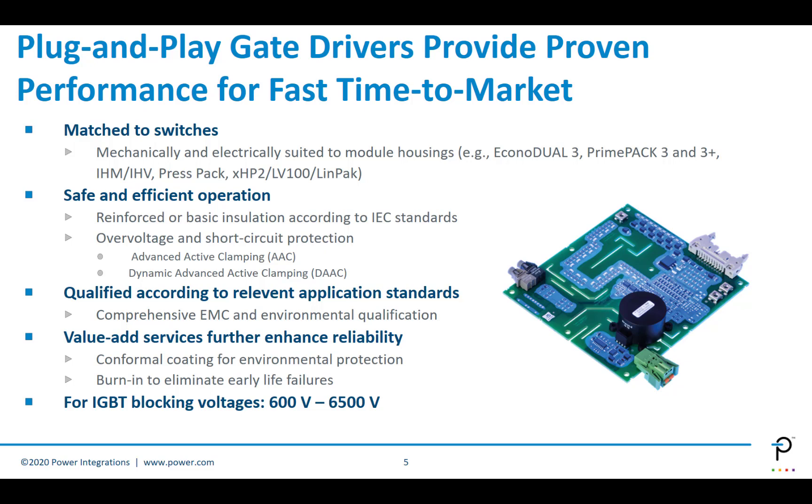The nice thing about a plug and play gate driver is it provides proven performance and gives you a much quicker time to get into the market. Because you're matched to the switches, the electrical performance is ideal for that switch without any modification. Things like the Econa Dual, the Prime Pack 3 and 3 Plus, the IHV, Press Pack, and other types of switch bodies are managed with a unique solution for each.